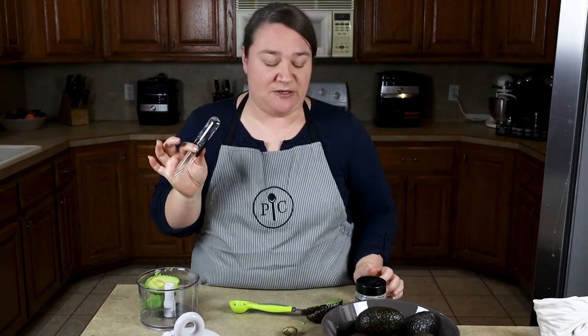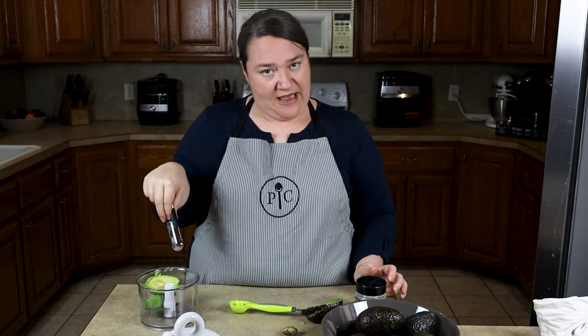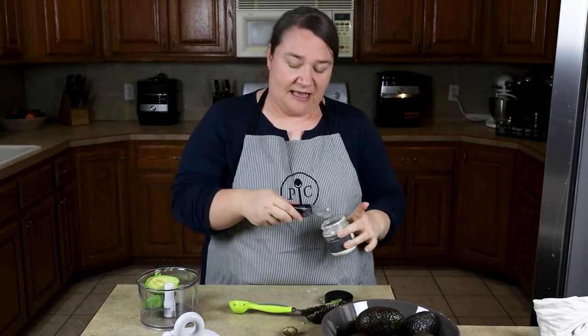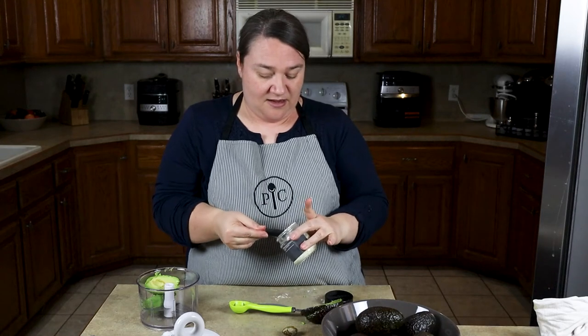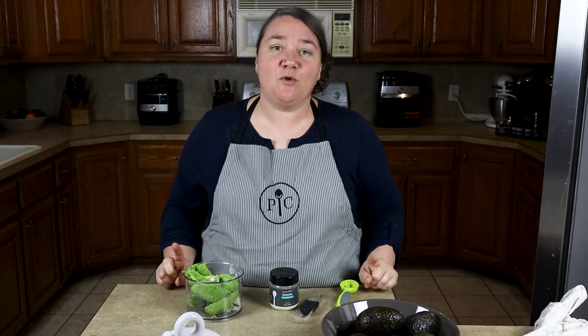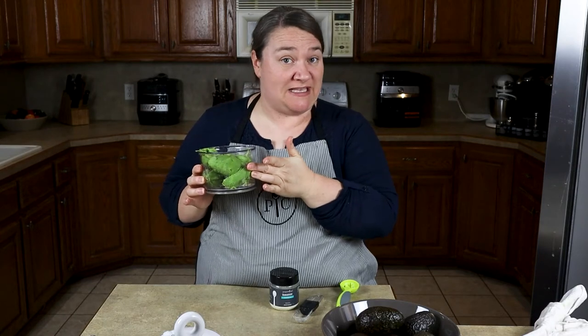Paper Chef came out with a new guacamole seasoning mix and it is fantastic. I'm going to show you how to make it. We're going to take our adjustable measuring spoon — you need one tablespoon per avocado. So we've got one avocado and we need one spoonful of our guacamole seasoning mix. We're going to repeat that process two more times — there are three avocados and three scoops of mix in our manual food processor.